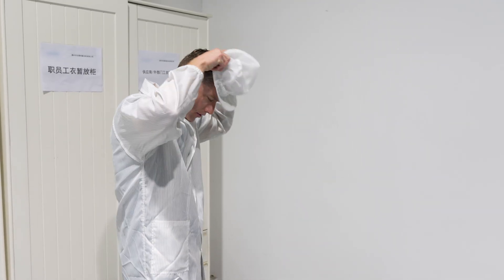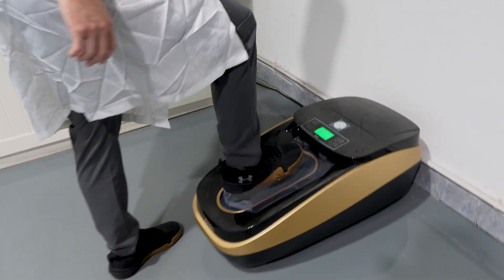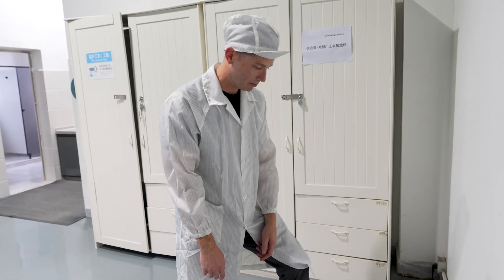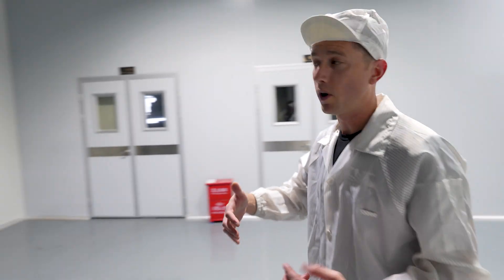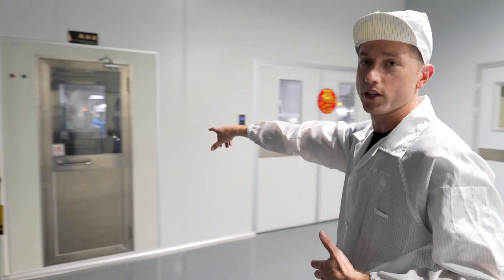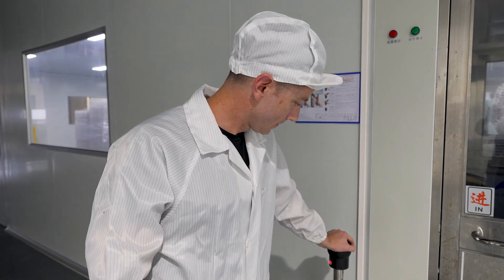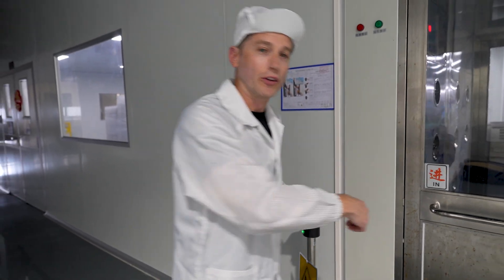We're almost ready. To protect my feet and prevent items from going in, I'm going to put my foot here and it's going to heat shrink it around my shoe. It gives me the beep — we're ready to enter production. The last step of this process is to get dusted. I'm going to go into this little dust chamber right here, unlock it, and get blown with air so that I can enter the facility.